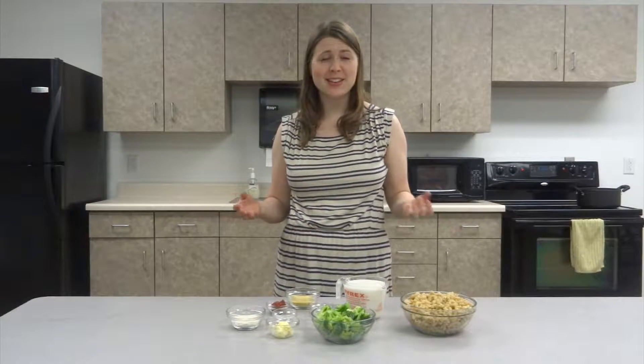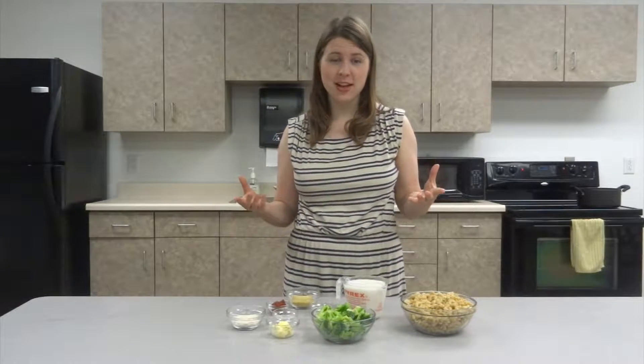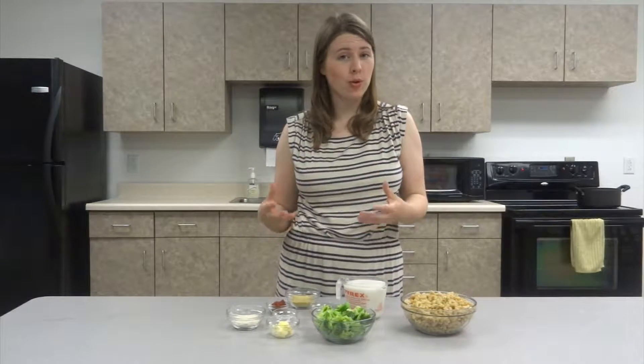Today's recipe, we're going to be making a delicious mac and cheese. However, this mac and cheese contains no dairy, so there is no saturated fat, and it actually uses whole food ingredients.